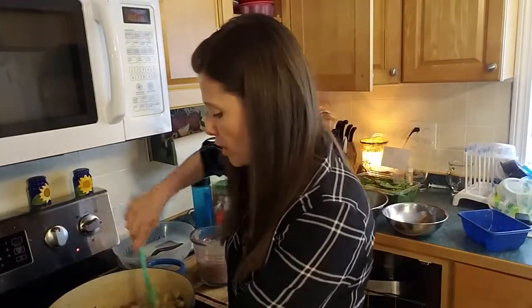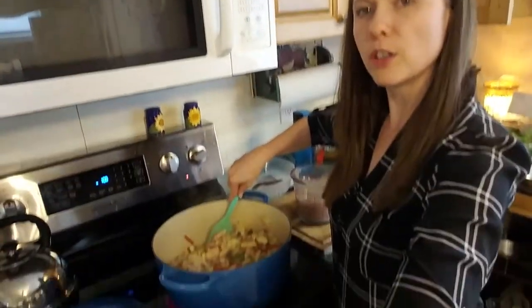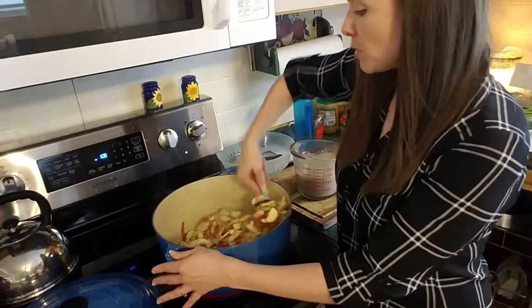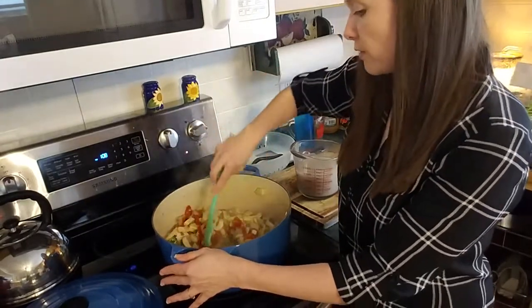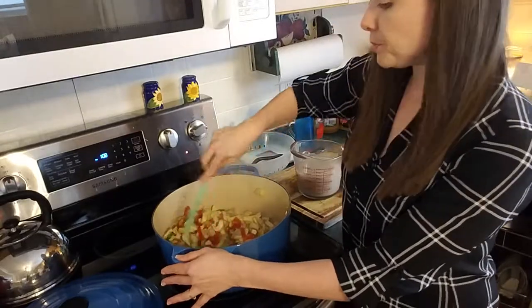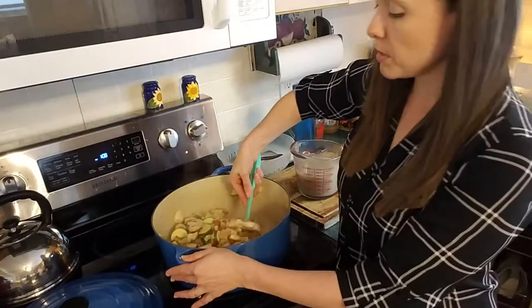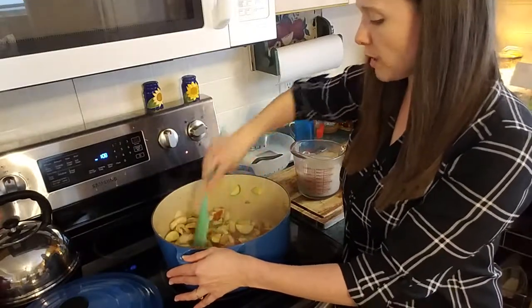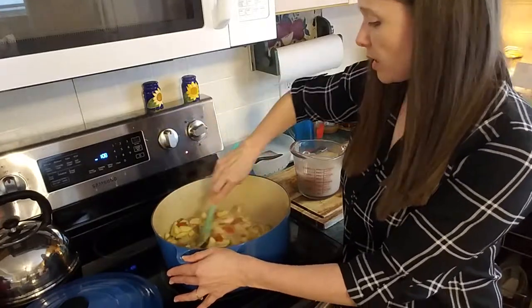Let me come on over and check on these veggies — they're cooking up really nicely, so beautiful. It smells good. These Asian dishes are so good for that. I did not do any additional chopping to my mushrooms, which could end up being a mistake — we have a couple of kids who don't love mushrooms that much, but we'll take the risk for now.